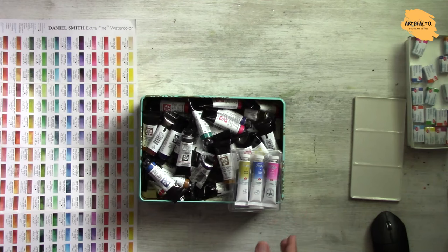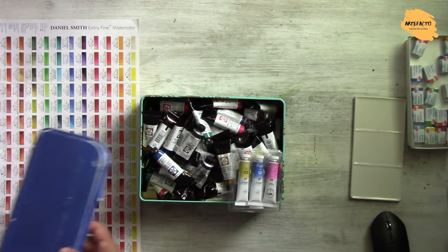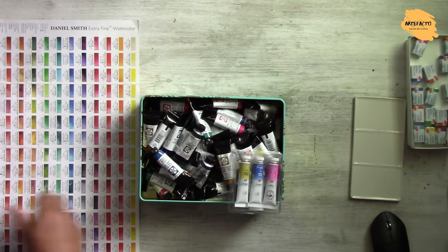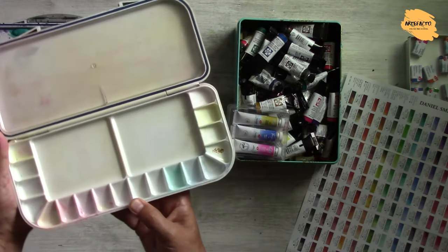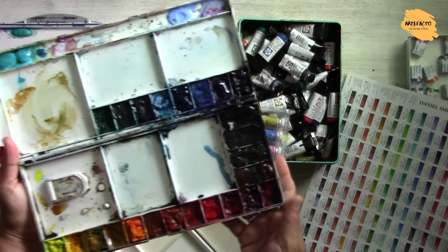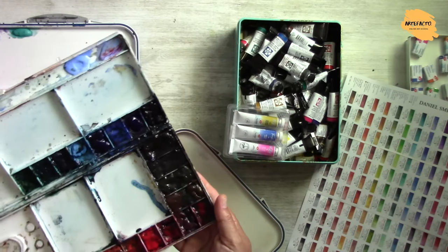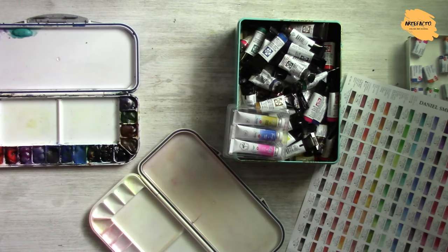I know exactly which colors I'm running out of, and I have those in tubes with me. What I do with tubes is I just buy a palette — something like this, just empty. There are many different ones. I have quite a few of them for different purposes, and I fill them with different paints, different brands, maybe colors of a certain palette or for a certain purpose. For instance, I have a palette only with granulating colors.